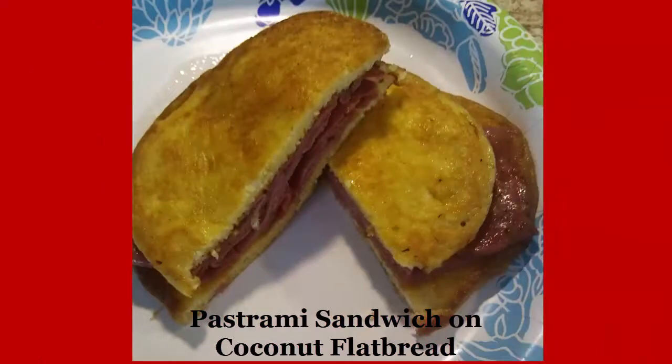Hey everyone, this is PhD Natural. I'm sharing a pastrami sandwich on coconut flatbread recipe I found online. I'm not sure where I got it from, but I followed the directions and it's really good.